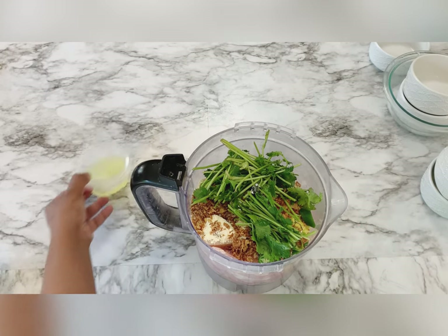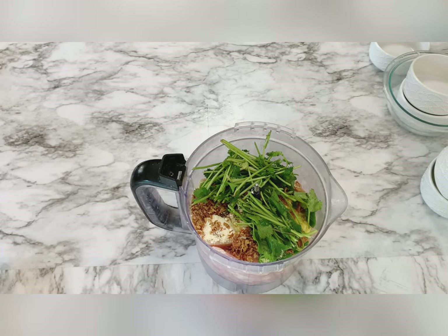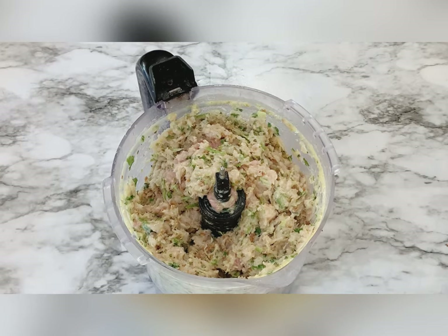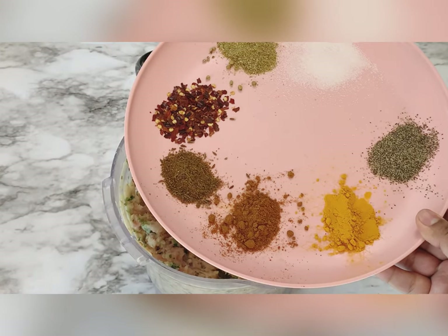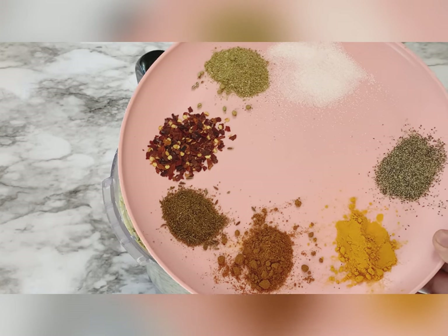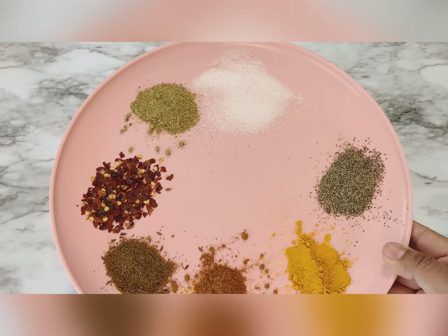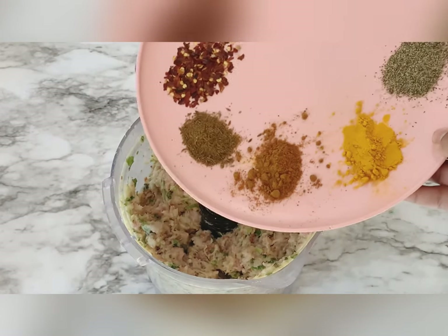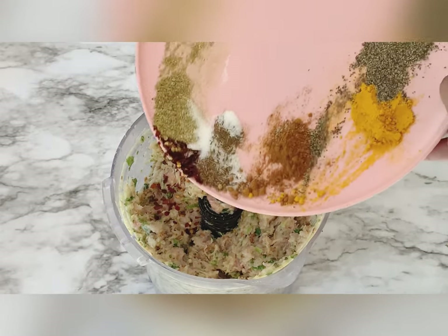Now I'm going to add the spices: salt, black pepper, haldi, red chili, cumin powder, chili flakes, and coriander powder. We are going to add all of this into the keema which we already blended.